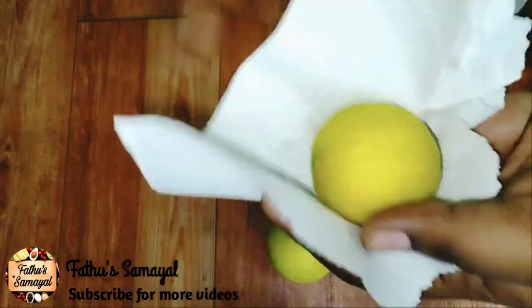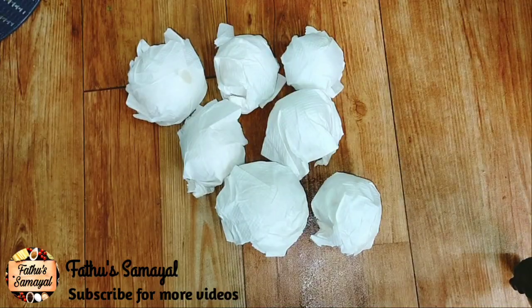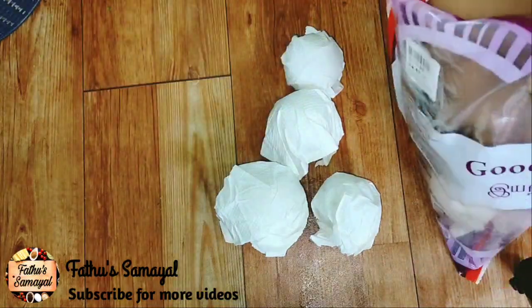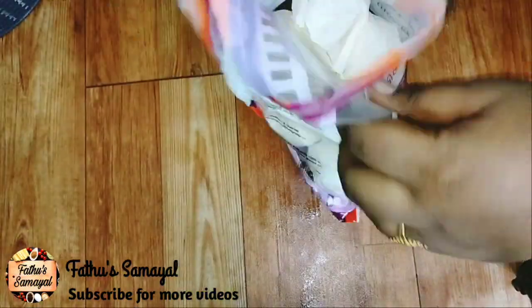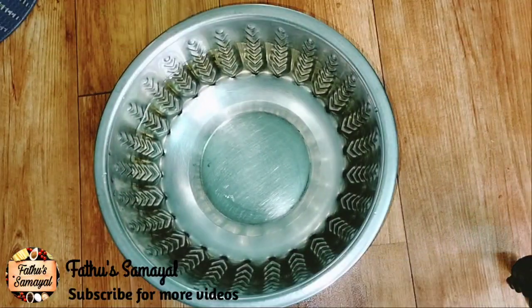Now the tissue paper is cut into small pieces. Let's put the lemon in the newspaper, then put the lemon in a storage bag and store it in the fridge.